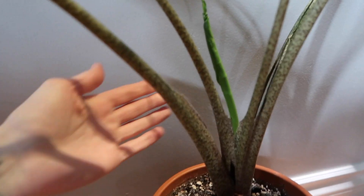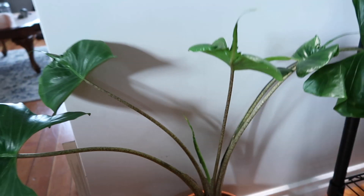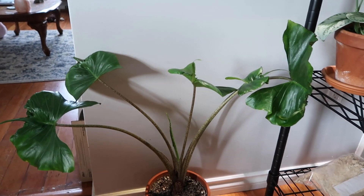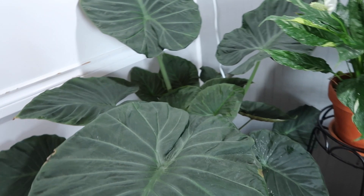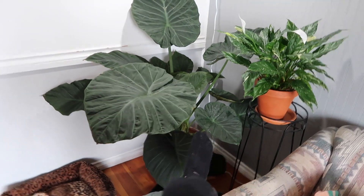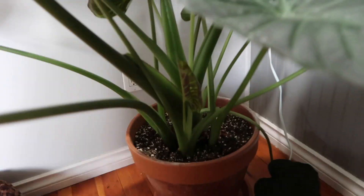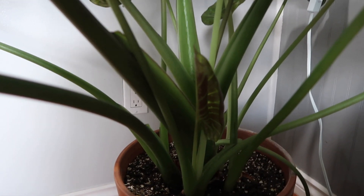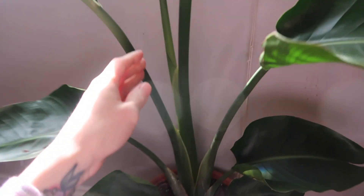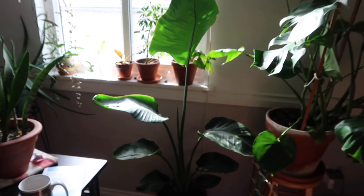My Alocasia stingray down here also has a new leaf and it looks like a big one coming in. I never thought I would see the day where this plant had more than three leaves, but here we are. My giant Alocasia regal shield — literally this thing is so big, that's my foot — is also putting out a leaf; it looks like a little one, but still very exciting. Our bird of paradise, which is getting freaking huge, is pushing out a new leaf. It's going to be so tall — probably taller than us when that leaf comes out.